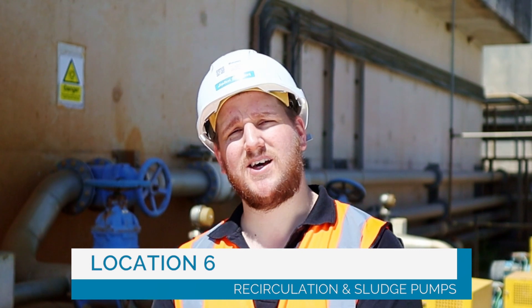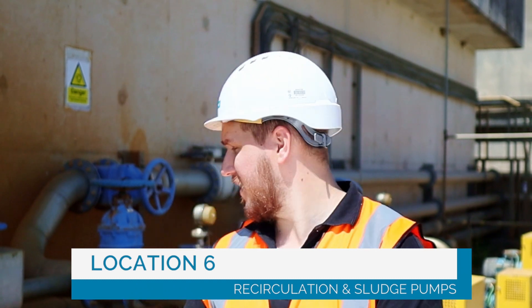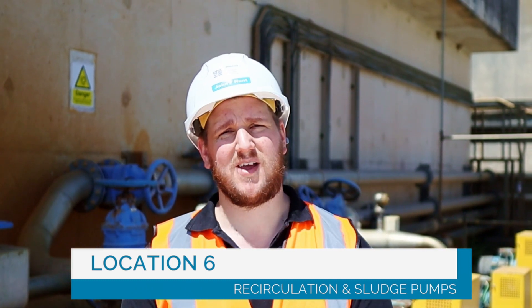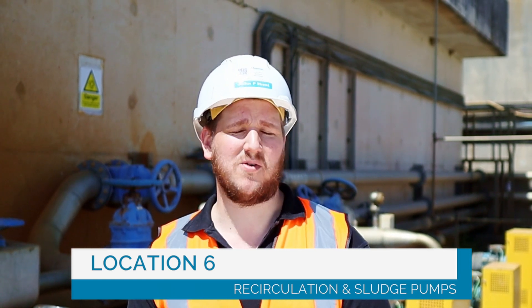Number six. Behind me is the recirculation and sludge pumps. Each of these pumps is linked to a clarifier. The recirculation pump will pump all of the heavy solids from the bottom of the tank back into the system for efficiency and lime reuse. The other pump is a sludge surplus pump, which kicks in at regular intervals to take the solids out of the line and prevent blockages.